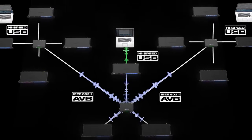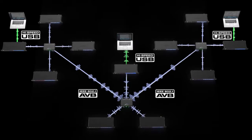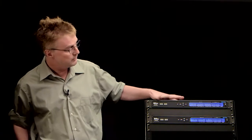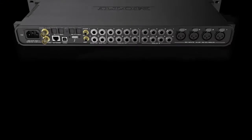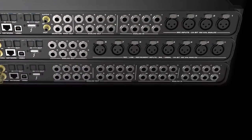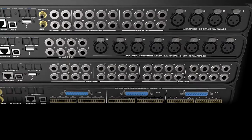AVB Ethernet is an exciting new technology that allows you to network multiple audio interfaces together for up to 512 channels of audio through the entire system. You can mix and match the 24AI and AO with any combination of other Motu AVB interfaces to get exactly the configuration of inputs and outputs that you need for your application.